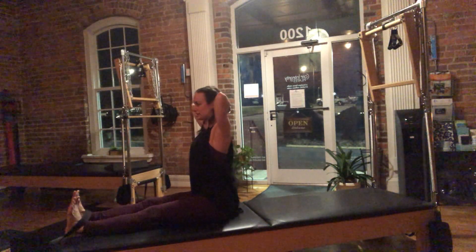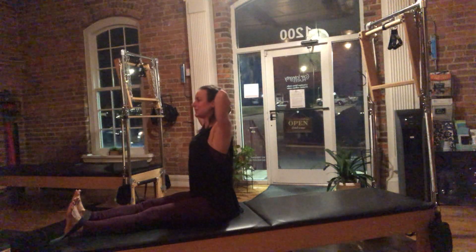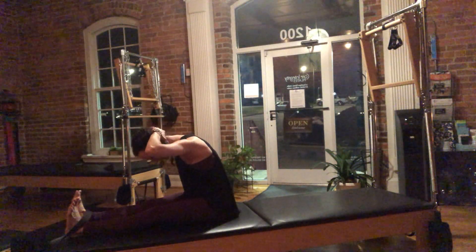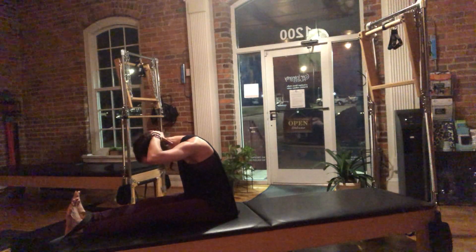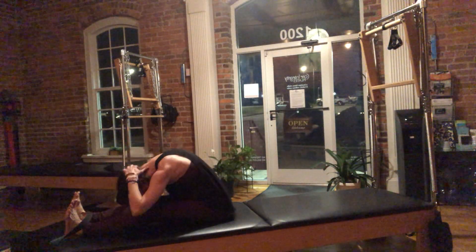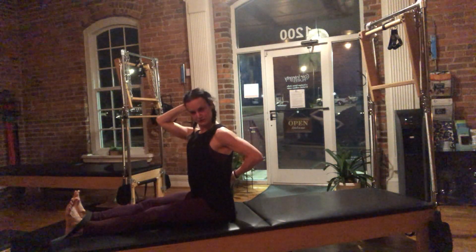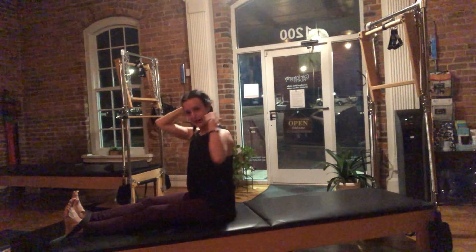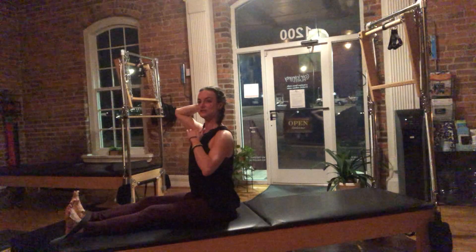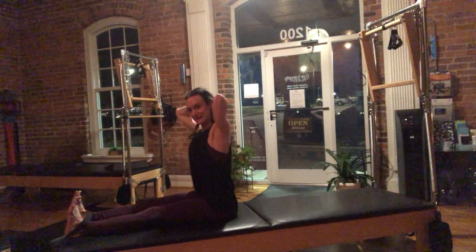All right, so we're going to stand up nice and tall on our sits bones. Bring your hands and overlap your palms at the base of your skull. Lift up super tall, and then round yourself forward. As you round forward, you're pushing your head up into your hands. There's never a moment that I'm just hanging on my spine or my neck — that is super dangerous and I don't want you to do that. So don't just yank your head down or hang in your neck. Keep pushing your skull back into your hands as you lift up to round over. It's nice and active.